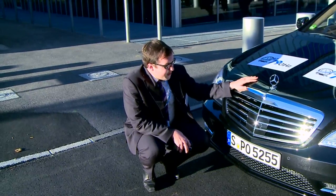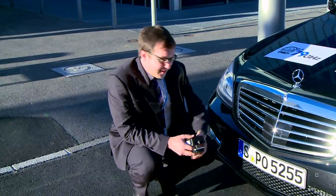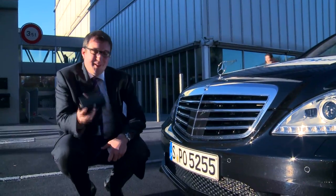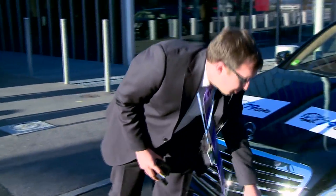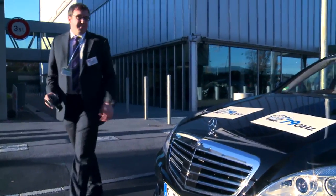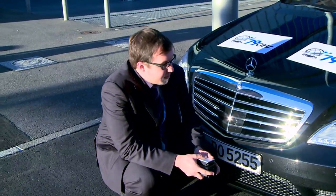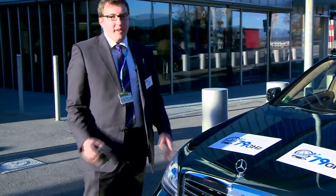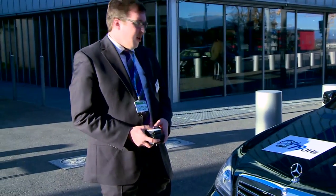On this S-Class we use two types of radar sensors: one behind the radiator grille, a long-range radar sensor operating in the 76 gigahertz narrow band, and additionally two more sensors operating in the 24 gigahertz frequency range ultra-wide band, which are fitted behind the bumpers. With this sensor configuration, Mercedes-Benz realizes an adaptive cruise control system called Distronic Plus and also an emergency braking system called Pre-Safe Brake.